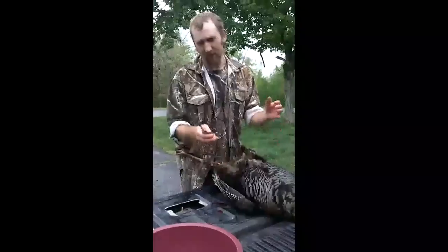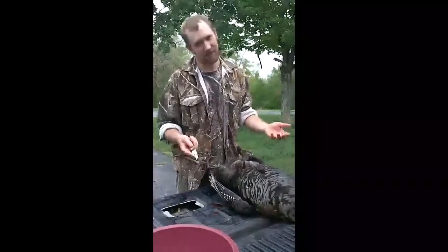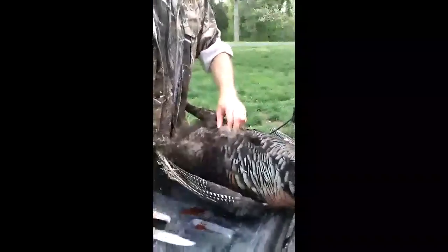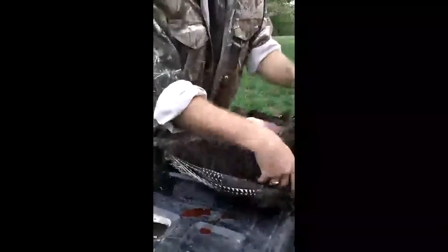I'm just going to start this — I'm not going to pluck this turkey or anything, I'm just going to skin him off and show the way that I always clean him. Get the feathers kind of pulled back on the breast, get just a little incision going right there on the skin, and skin him right open. You can see that skin comes off there really fast, really easy. Skin it all the way up to the top.